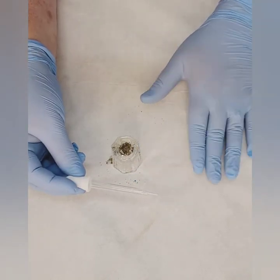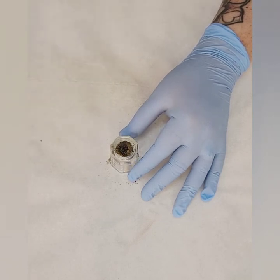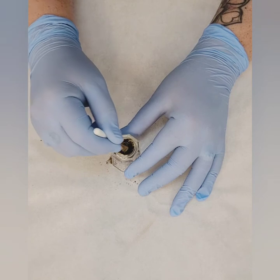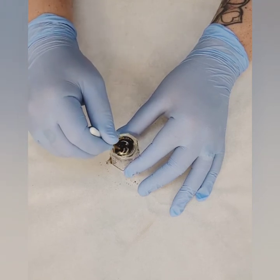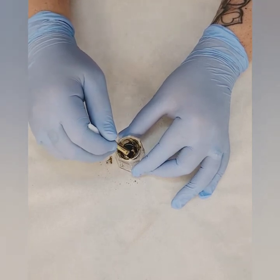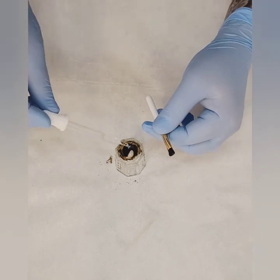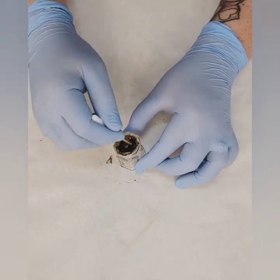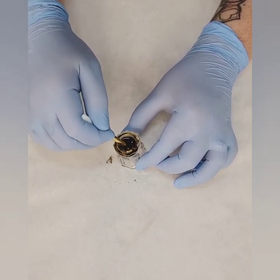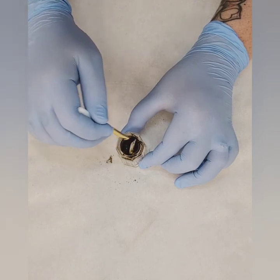Next we're going to take our dropper and mix it with really hot water from the tap — not warm, not lukewarm. The heat is what activates the henna, so we want to get as hot as we can from the tap. I added about six drops or so with the henna brush, then give it a swirl and see if you need more. We're looking for a nice honey consistency — not too thick or chalky, and not runny. When you pull the brush back, it should flow back nicely.